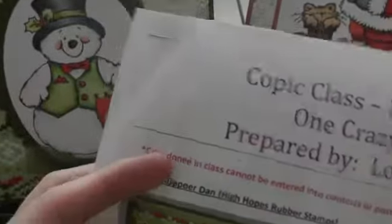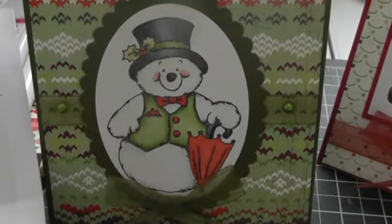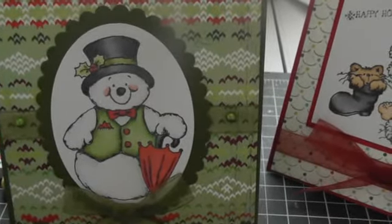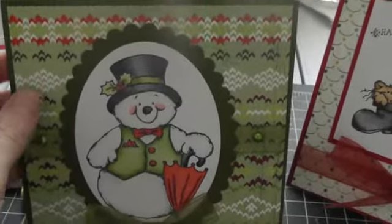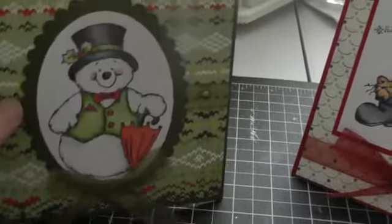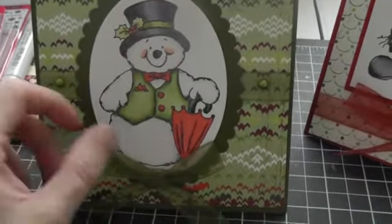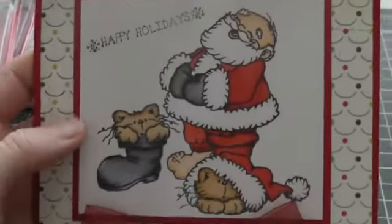For this one here, she gave us kind of an outline and cheat sheet type thing. It's Dane Dapper from High Hope Stamps. The patterned paper is Basic Grey Nordic Holiday Sweater Weather — that's what this paper is here, it's double sided. And the inside is that stamp here, same paper for the background. I really like how that turned out. She gave us some ribbon to work with, so I did that.